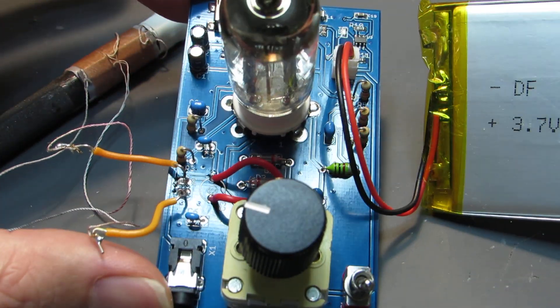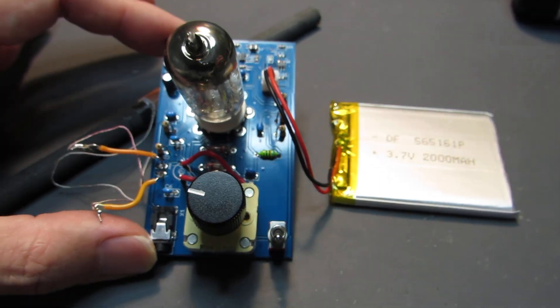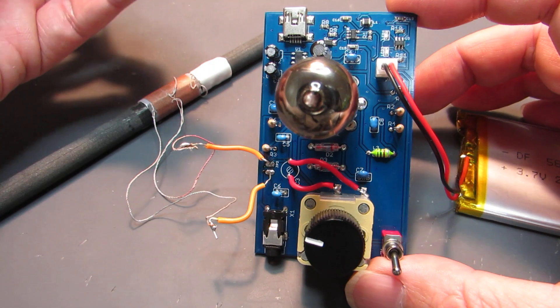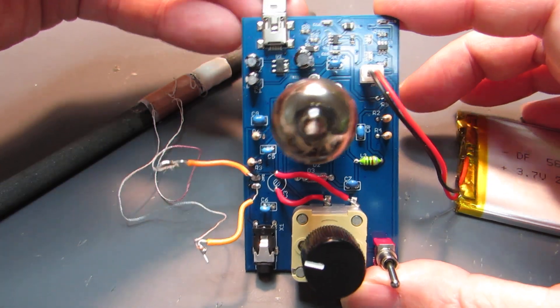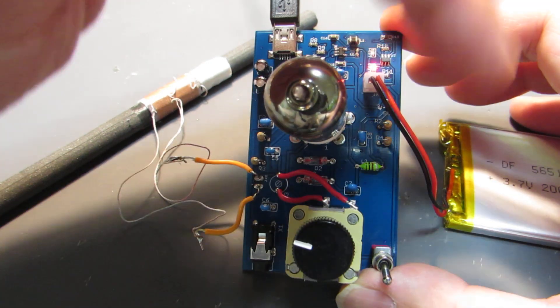The power source can be a lithium polymer battery, 3.7V. This battery can be charged through USB cables. Now it turns red, meaning it is now charging.